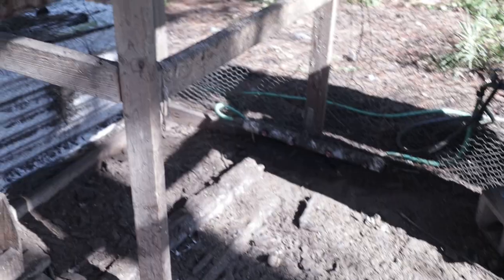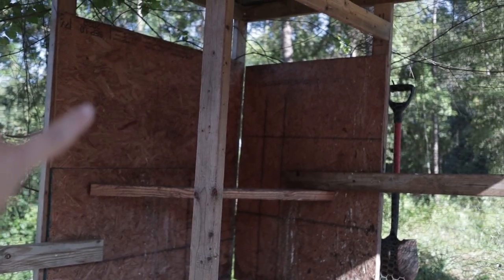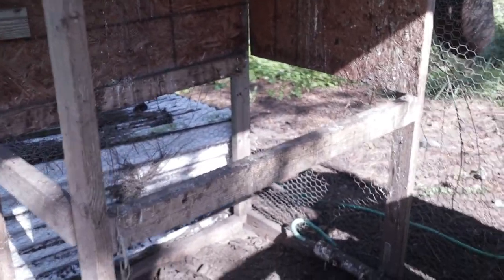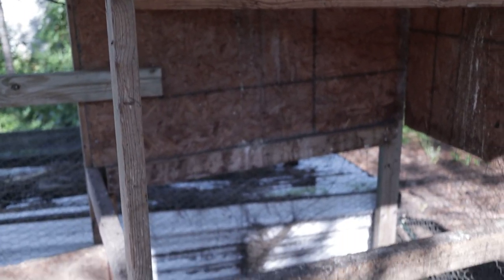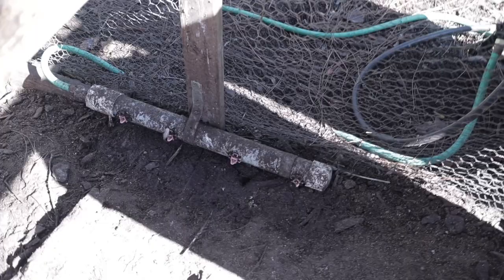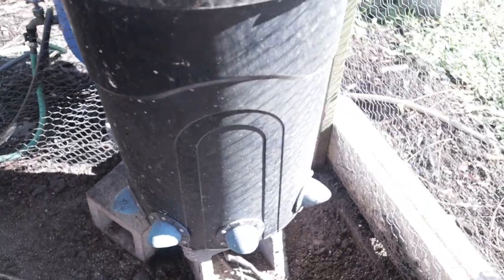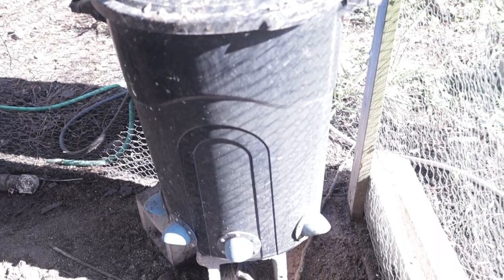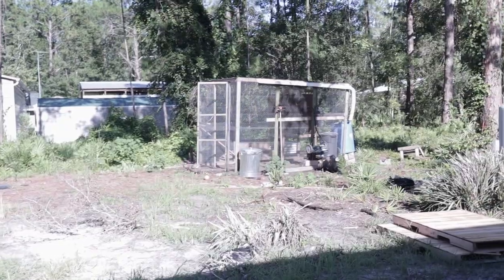The second issue is the roosting bar area. We had plywood panels sectioning things off but removed them because it gets so hot here in Florida. The birds ended up using those sections as nesting boxes. The water system is right below where they roost, so it gets dirty — I want to put it in a separate area. The large feeder works well since we only need to refill it every three to four weeks, but the placement could be more functional.